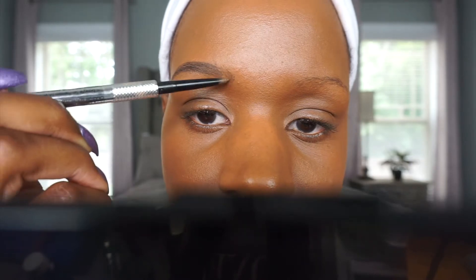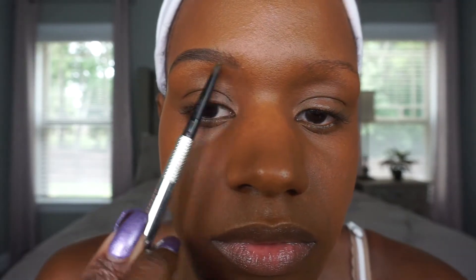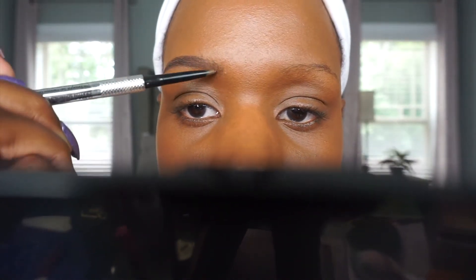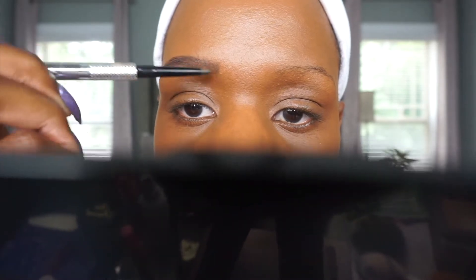Then I turn my pencil sideways and start doing the same on the front portion of my brow. This for me is the most challenging part. I really have to be very patient during this part because it can make or break your eyebrow — you really don't want it to be boxy and dark. I currently have none really, it's pretty much all product, so I'm trying to use feather-like strokes to create a hair-like effect. But I actually like the way these come out.